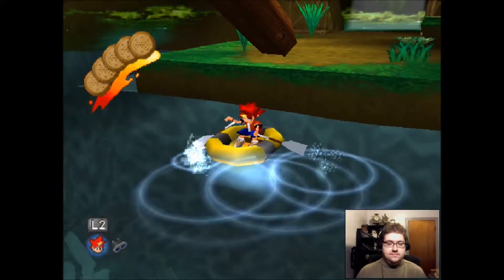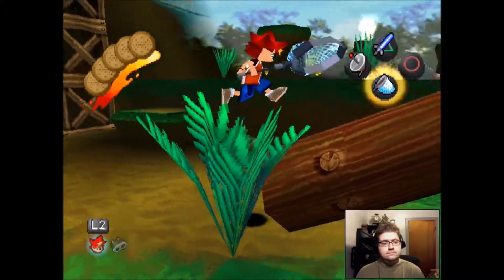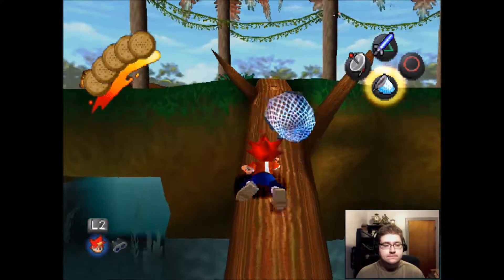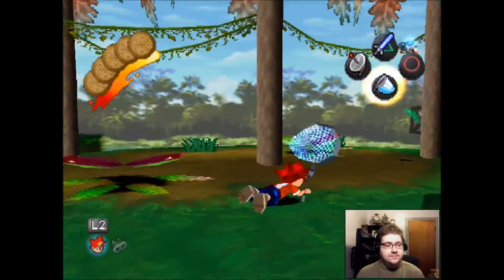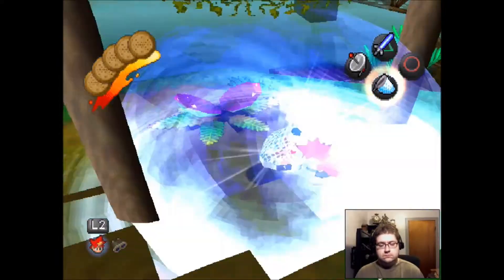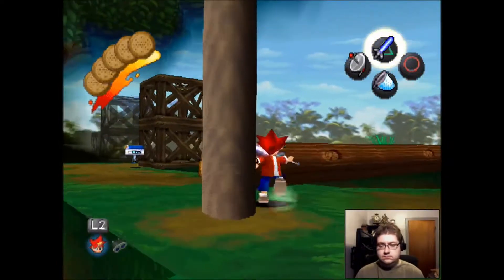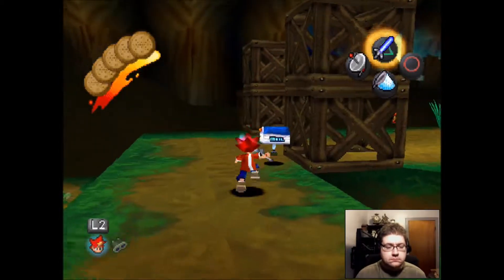Oh my God, I like this. Hi-yah! Hi-yah! He looks like he's got some sort of weapon that I don't like. Hi-yah! Hi-yah! Hi-yah! Hi-yah!